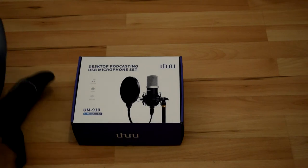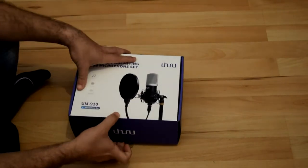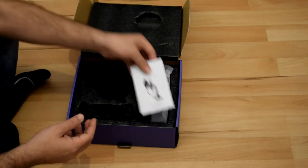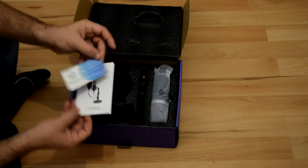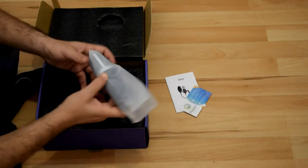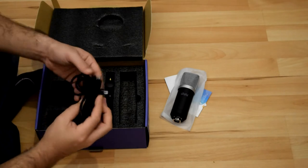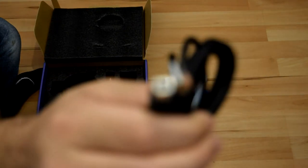Let's check what comes inside the box. You got a user manual and a support card. And this is the microphone — yes, USB. And you got the USB cable, same as a printer cable.